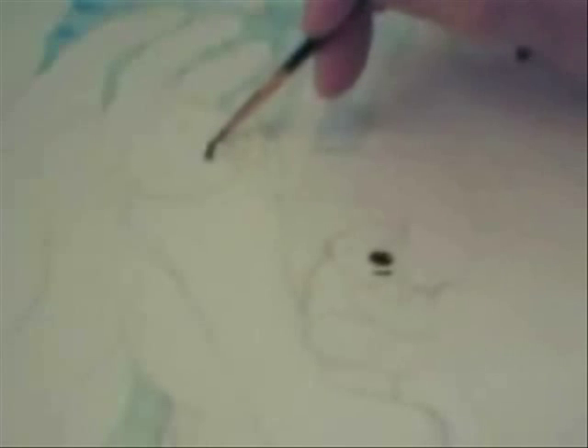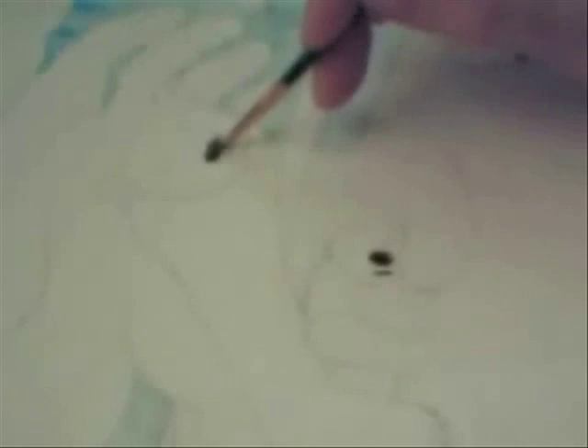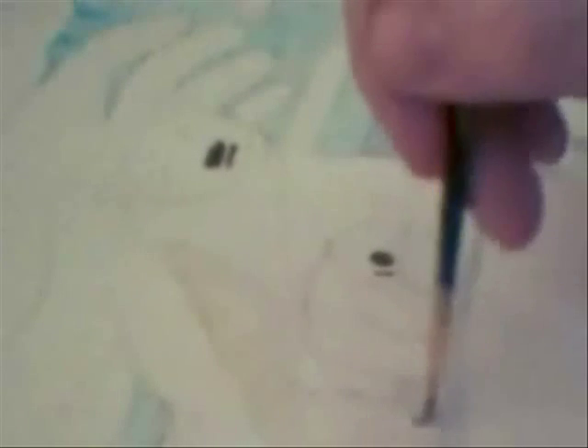I didn't show the process of me grinding the Chinese water stones like I did in the other one. I just did the watercolor process of it, and it took me like two hours to paint this painting, so I still don't know how to speed up the tape. I was going to try to figure out how to speed up the tape with my Windows Movie Maker, but I couldn't figure out where to do that.